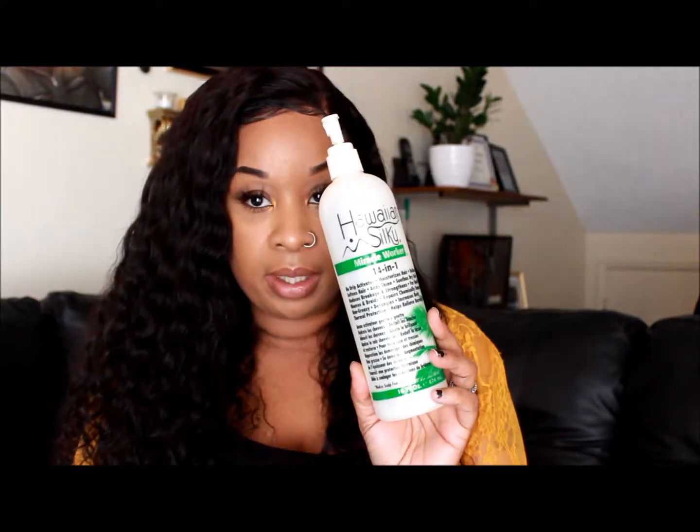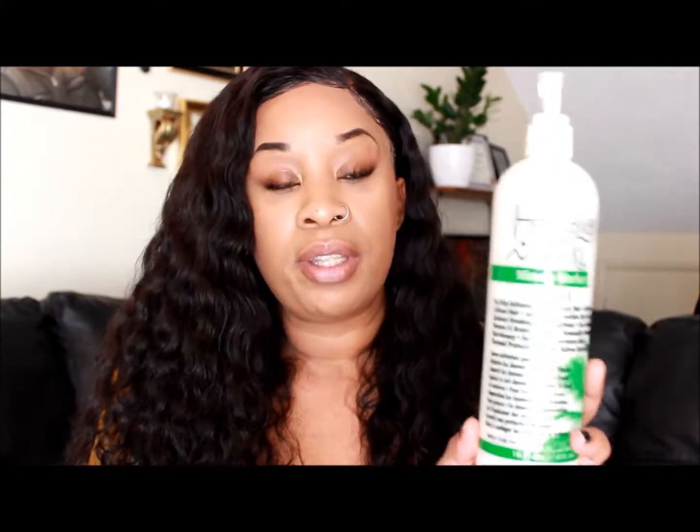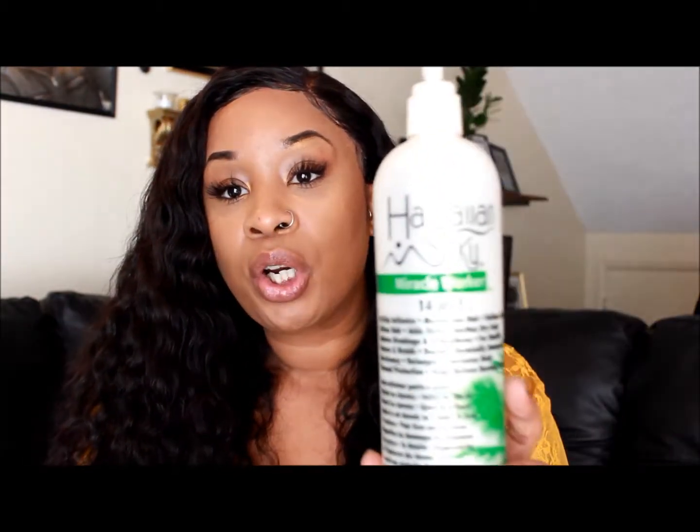The only thing I've been using on it is water and this Hawaiian Silky spray. You can get this from your local beauty supply, Walmart, or Sally's — I bought it from Sally's and Walmart. It is like five dollars and some change. It is a miracle worker — it's a 14-in-1 no-drip activator: moisturizes, defines curls, softens hair, adds shine, soothes dry scalp. It is Hawaiian Silky Miracle Worker 14-in-1. My husband even uses it on his beard and I use it on my daughter's hair.